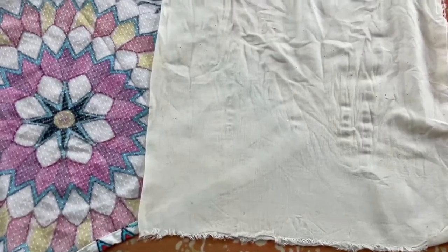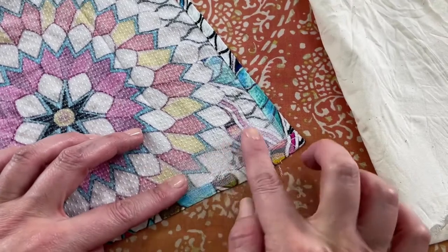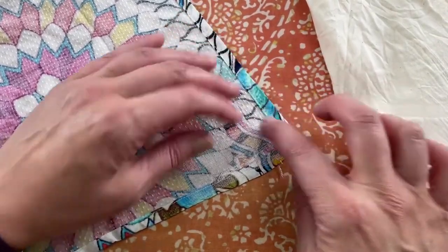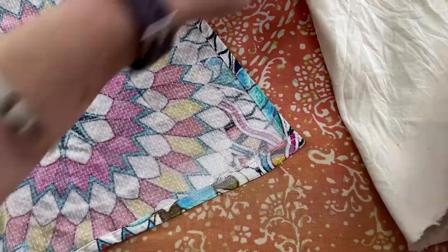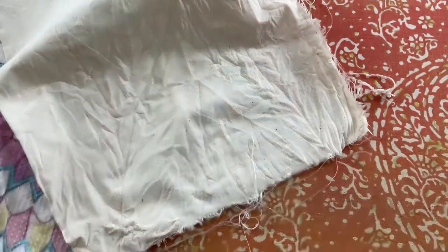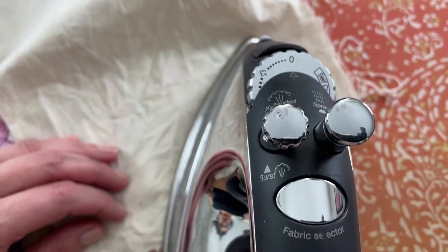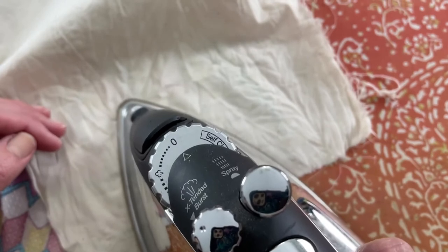That's nice and warm. Let me lift it up and see how the interfacing has stuck — it looks pretty good. I'm going to do it one more time since it's still a little loose on the edges, and I'll move the press cloth so we have a new damp area to work with. Just press and hold, then move.